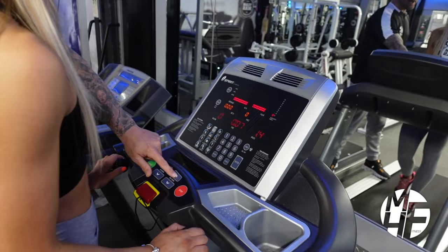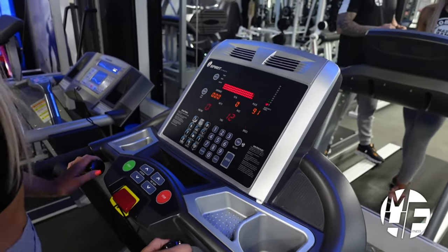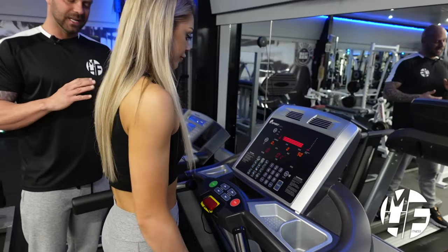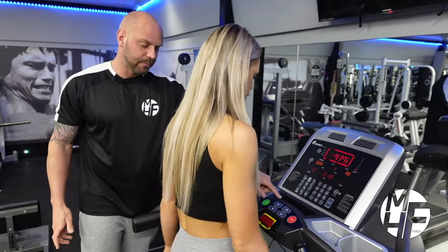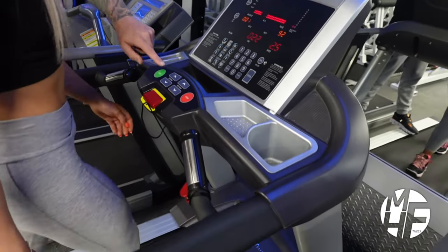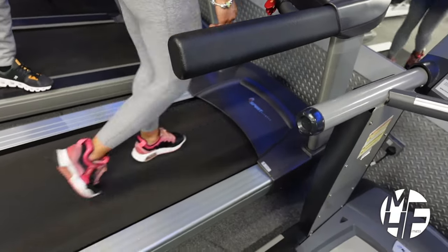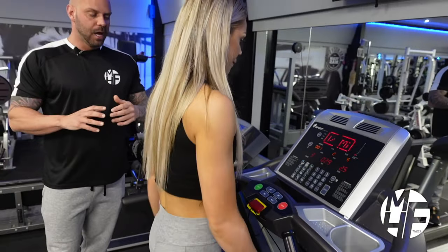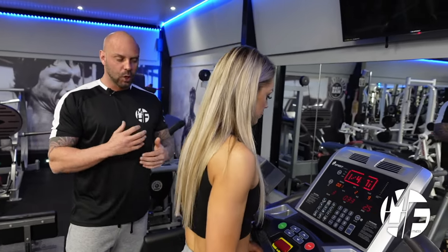We're going to set it to around 2.5 miles per hour. From there, we can either increase or decrease the incline. If you want to walk uphill, simply press the incline up button — we'll take that up to level three. Studies show that walking on an incline can burn up to twice as many calories as walking on a flat surface.